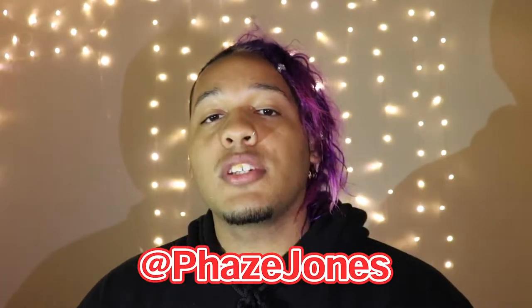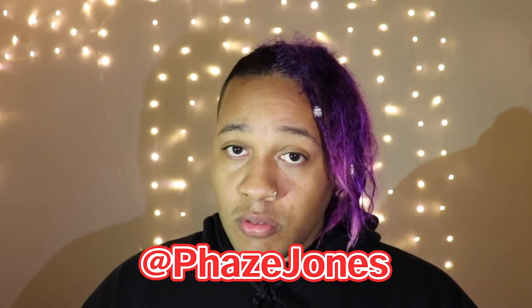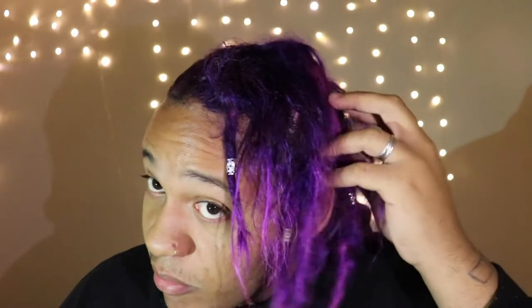What's up guys, my name is Faze Jones. For those of you that don't know — and for those of you that do know and follow me — I guess you guys can see that my hair is purple now. If you've been following me for a while, you know that my hair for probably the last three or four months has been like red.